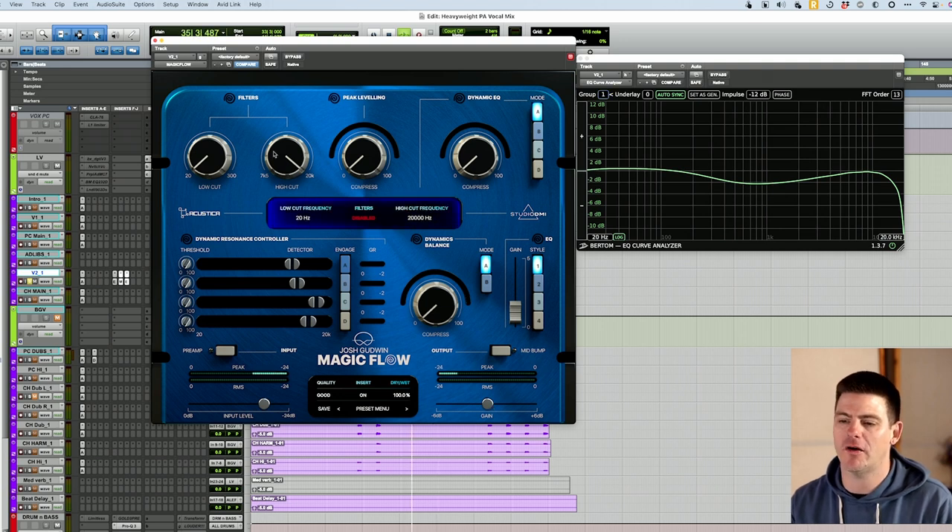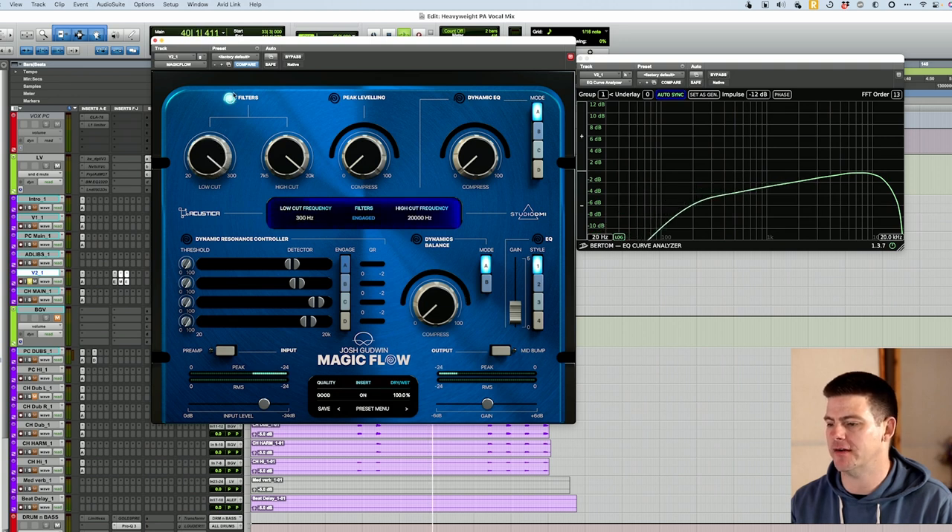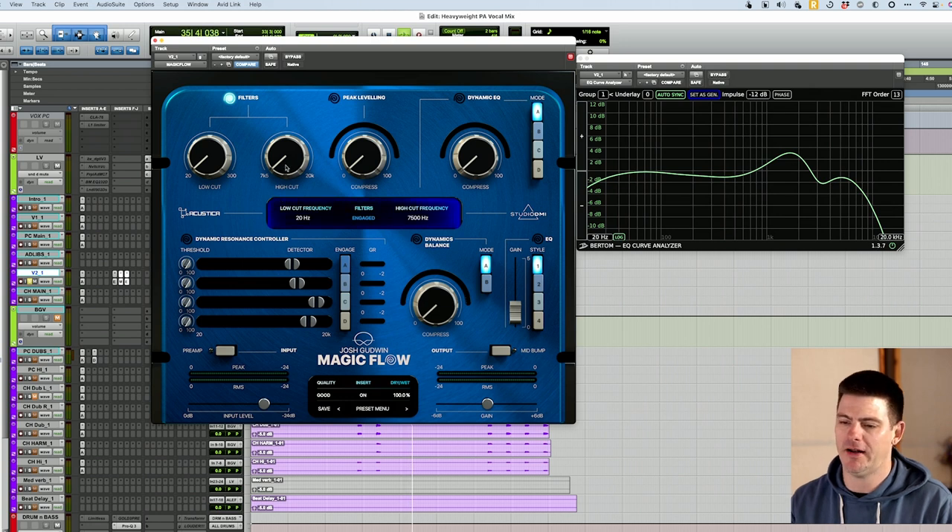Then it starts up here with two filters. You have your normal low cut — it's like a 6 dB slope, just kind of slowly goes down there. The high cut's a little different though. It does what a normal high cut would do, but after you get to about this line here, you'll start seeing a big push up in the 1K range. I think this kind of creates, and we'll listen to this on the vocals in a minute, like a lo-fi type sound, which is kind of cool.